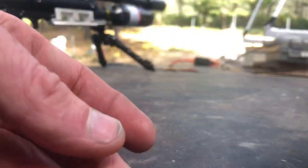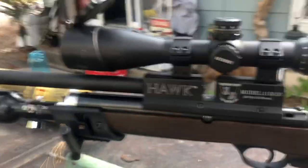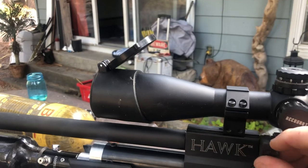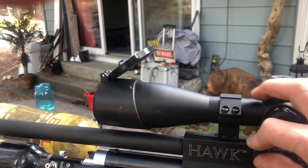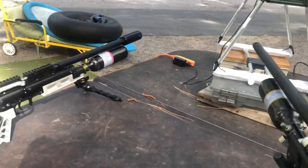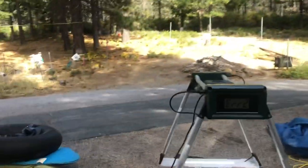Each gun, no matter what caliber, will come with two of these mags. You guys that shoot off a bench will appreciate this — it loads from the left side, which is great because if you're sitting on the bench it just makes it easier to have everything on your left.